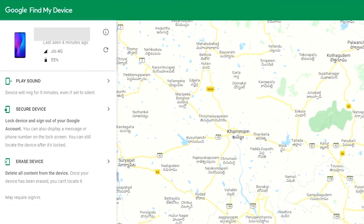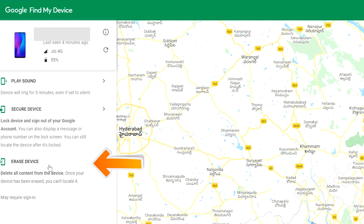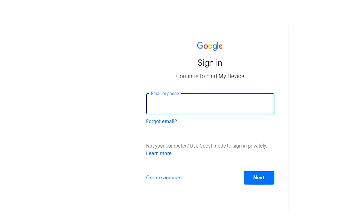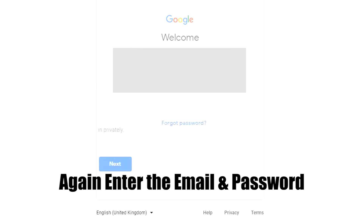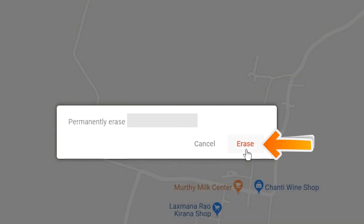After login, there will be three different options: Play sound, Secure device, and Erase device. Now click on the Erase device option. Again enter the email and password. Next, you will see the Erase all data menu, then tap on the Erase option.